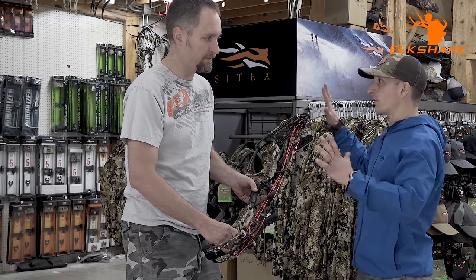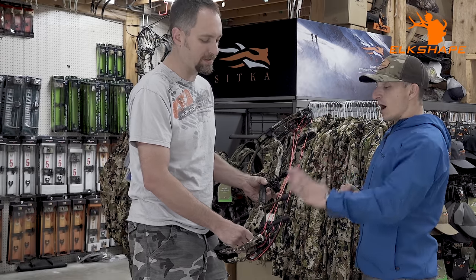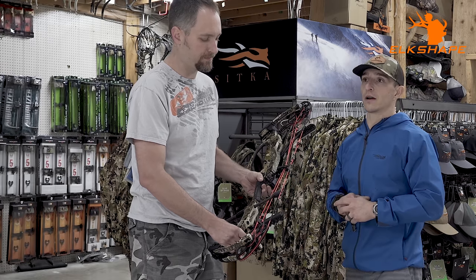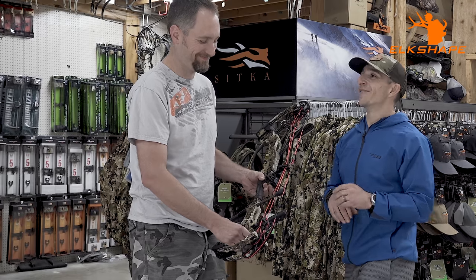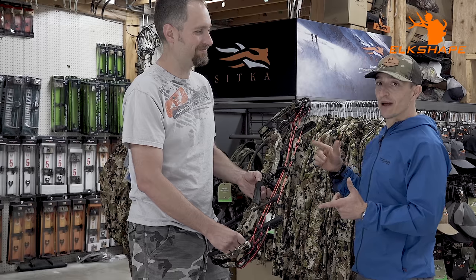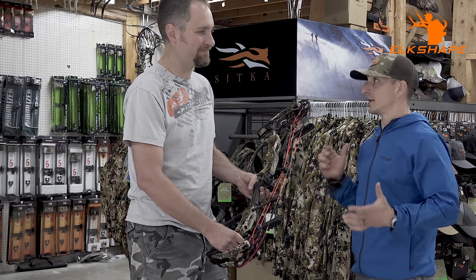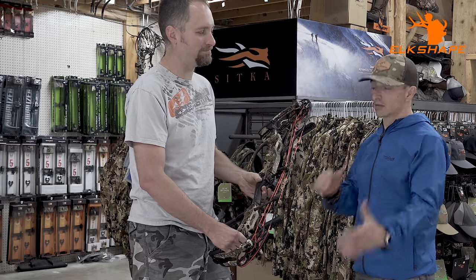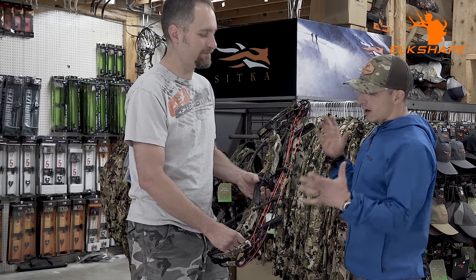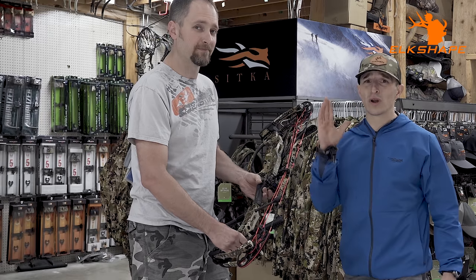IBO speed on this bow is 340 — actually 343 is what I read. I shoot a 27-inch draw and a heavy arrow — basically like a javelin — 477 grains at that draw length with 75 pounds. Realistically, my hunting setup is going to be around 280 fps, maybe 280 to 290. That's more than enough for what I need, and I can still get great broadhead flight.